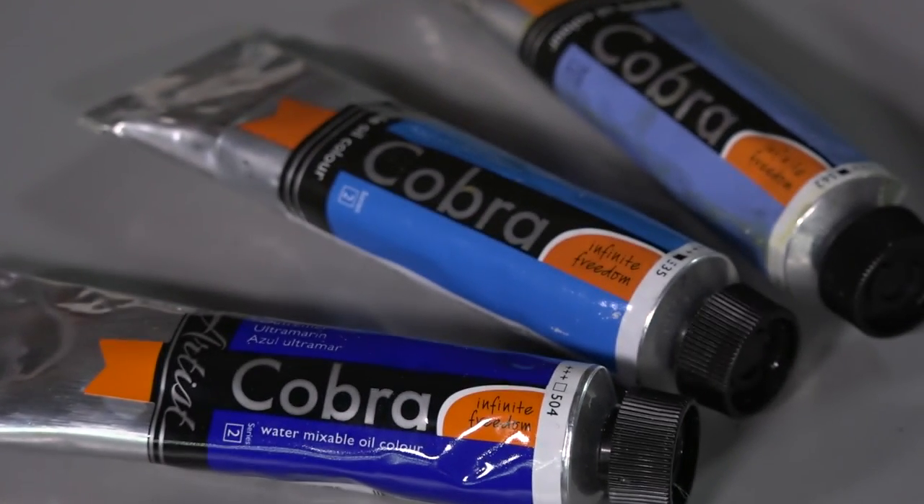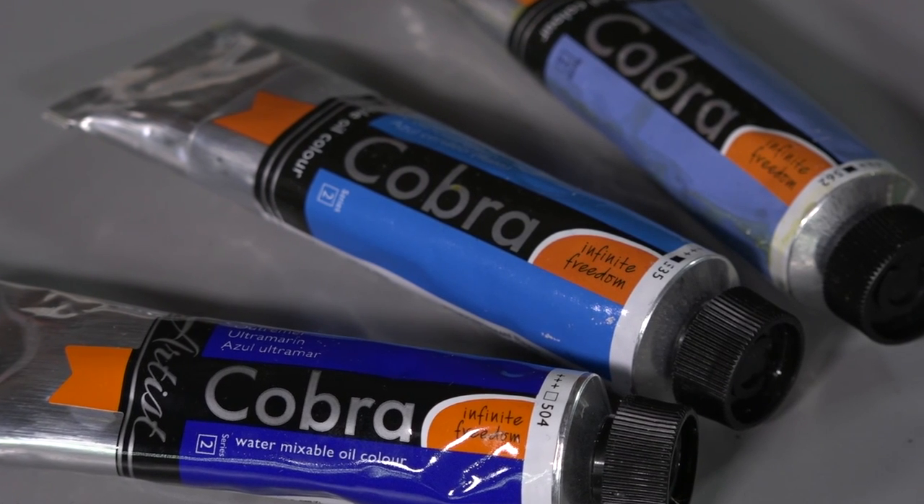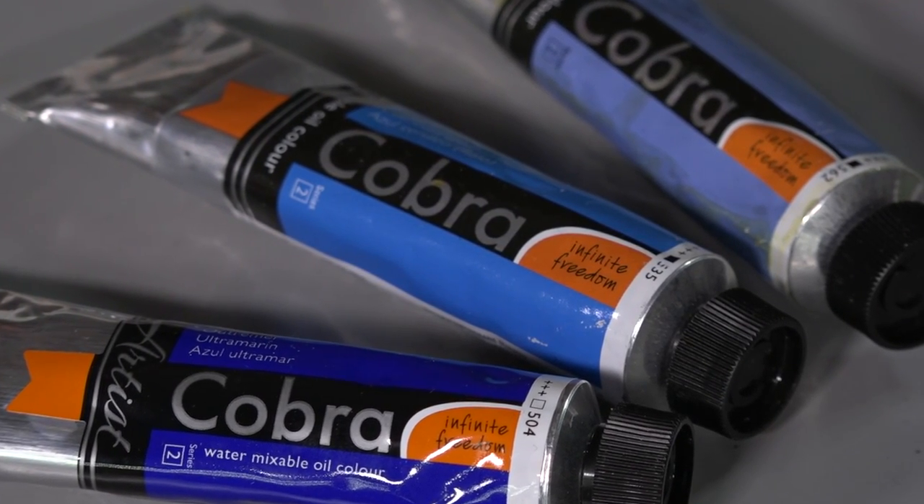Hello, I'm Max Hale. I'm a professional painter and I paint in all mediums. Today I'd like to show you and share with you my passion for water mixable oils. They're an oil paint that enables you to use water. How does that happen?